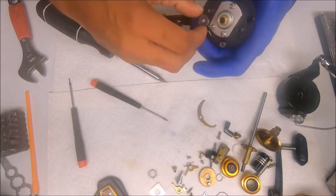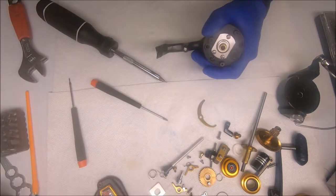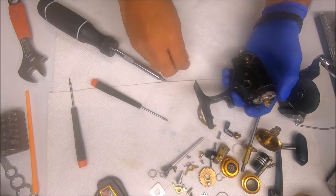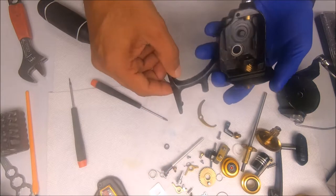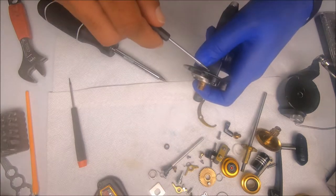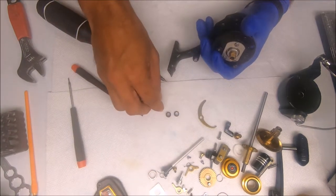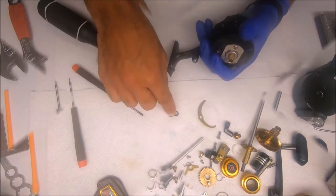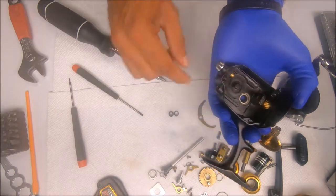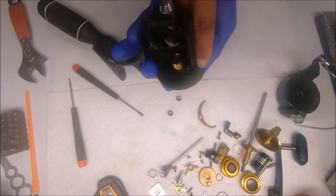Next I'll pull the eccentrics out — just push that one up to get it out. Then we'll pull out these washers that go with the eccentric. Note there are two different sizes: the smaller circumference one goes here, the larger one goes under the dog.